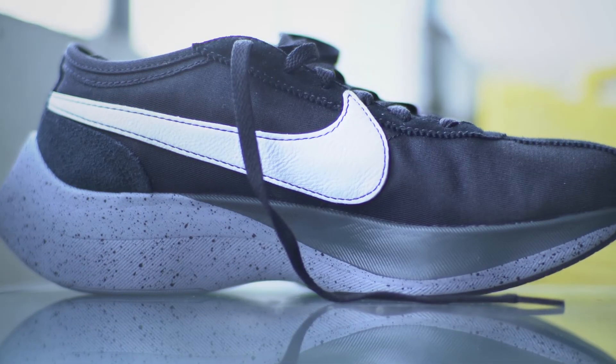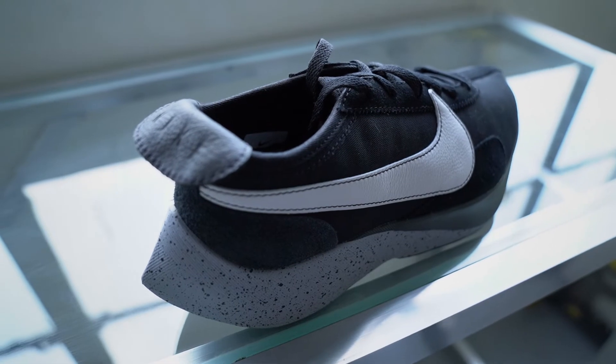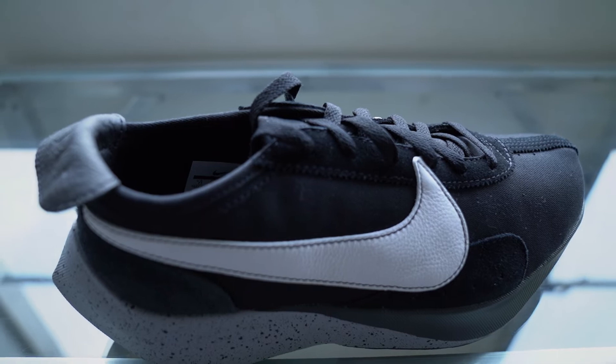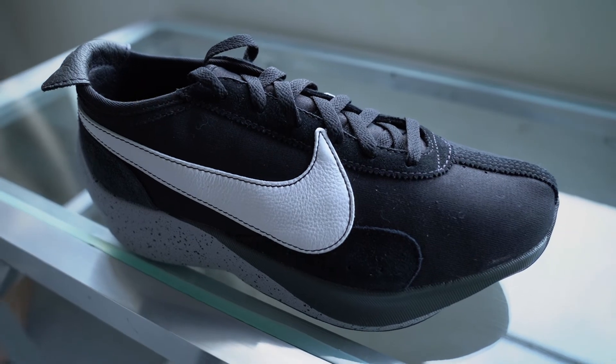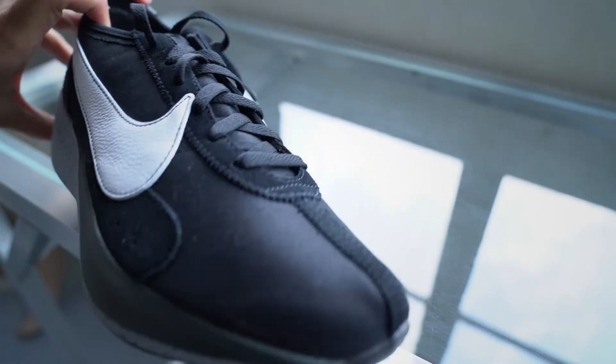Look at that big chunk of React on the heel and even on the forefoot — it's like the Pegasus but a different material. The upper is a synthetic mesh, more for casual lifestyle. You can run with these but it's not suggested — it's a lifestyle sneaker. What I love about this shoe is it has a big swoosh, inspired by one of the earliest Nike running shoes ever made.